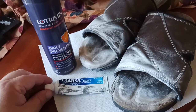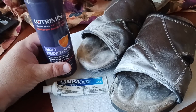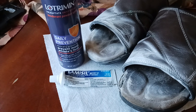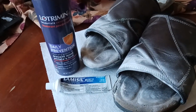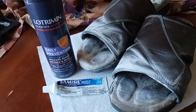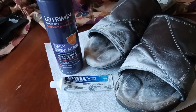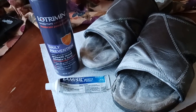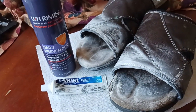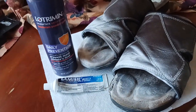Ladies, if you're watching this video, you might have something more serious — you might have a yeast infection or something similar. In either case, my recommendation is don't just take YouTube advice. If it persists for more than about a week or so, for men and women and everyone in between, you may want to consider going to a doctor, because sometimes you might get something that's worse than what an over-the-counter cream or spray or powder can treat.